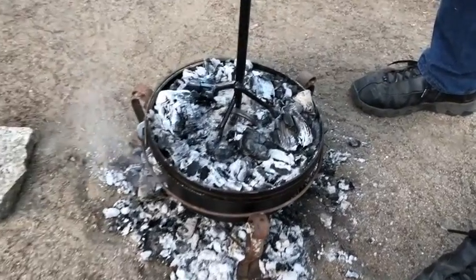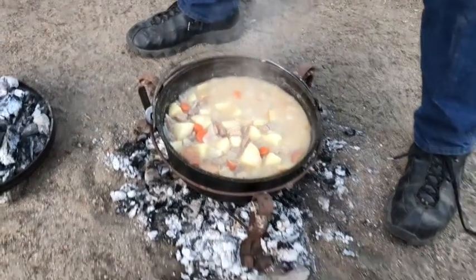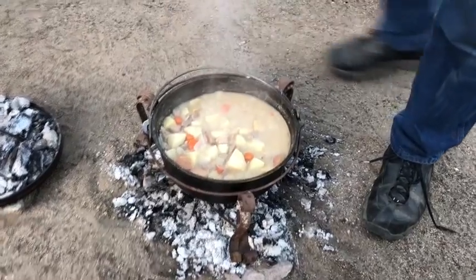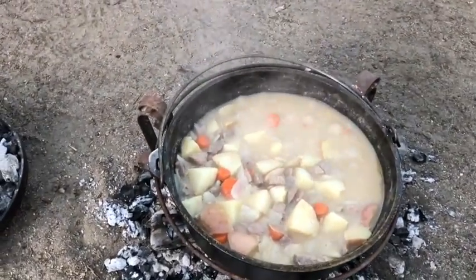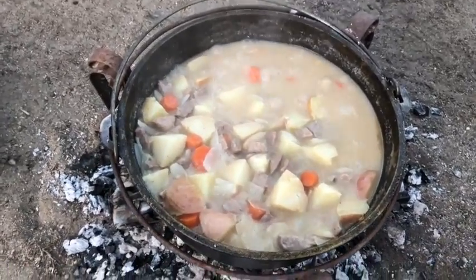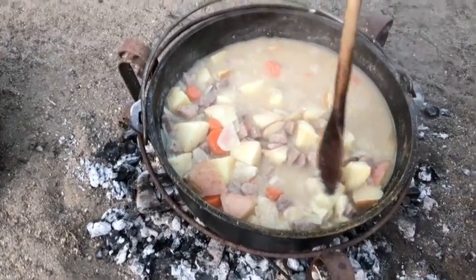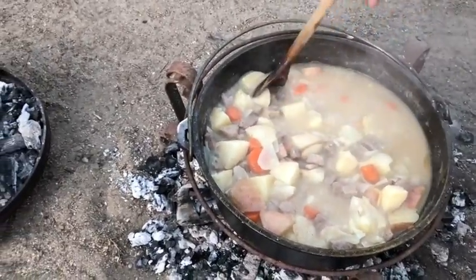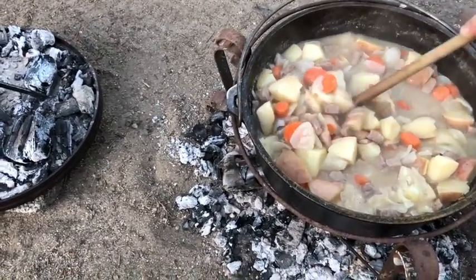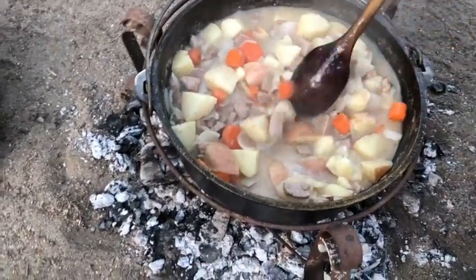I'm just going to go ahead and take that lid off. It looks beautiful — it looks just perfect. He's already checked the vegetables for doneness and they are just as tender as they can be. Give her one more stir. A little high on one side — that's beautiful, that's perfect.